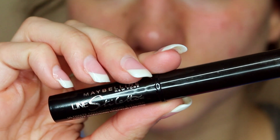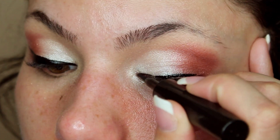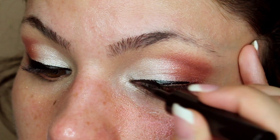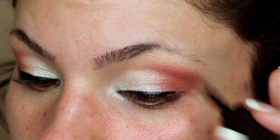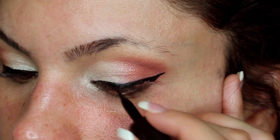Now we're going to be using eyeliner. This is Maybelline Lined Stiletto in Blackest Black. I'm applying this all the way from the inner corner and extending it out to the outer corner, and then making a little wing effect.